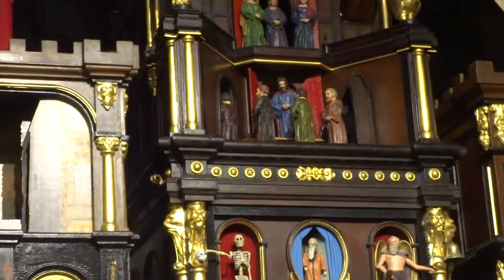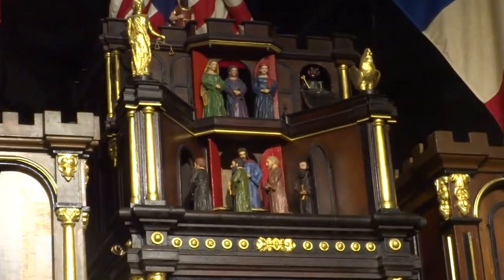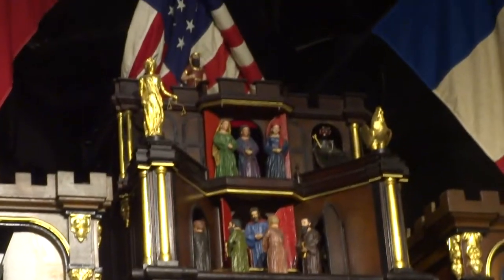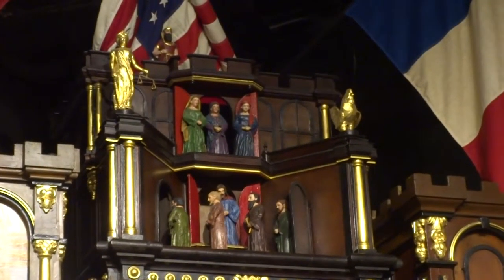The devil appears in the upper left window, then jumps to the right. And then we will also see when the apostle Peter comes out — not this figure but the next one — he will turn to face the audience, and at that point that gold rooster up top is going to crow and flap his wings.